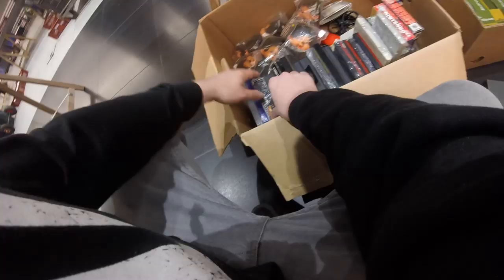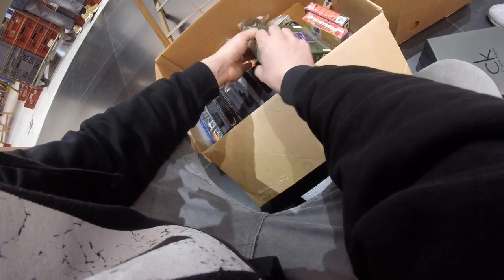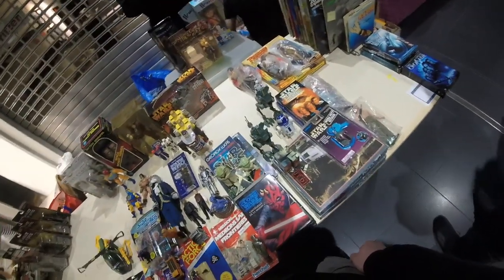Then we come across another box filled with some retro games. There's not really anything I need in here. Majora's Mask is probably the best one — it is boxed, but it's 65 euros. It's an okay price, but I already have the game, so it's not cheap enough to buy and trade for a profit. You're going to see us coming back to certain booths as they're setting up because when they have one good item, they're usually going to have multiple good items.